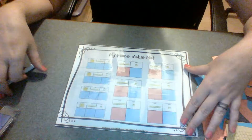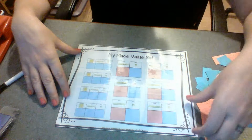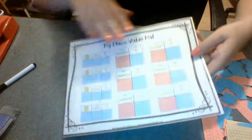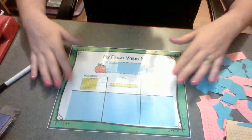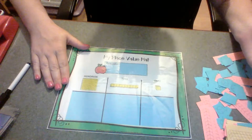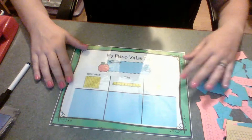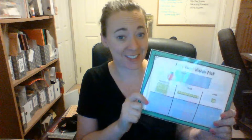This particular printable really came out of a need I had with my kindergartner, and I kind of built it for her learning style. So hopefully somebody out there will find it useful. I think it's helpful at least to present the idea and start teaching place value.